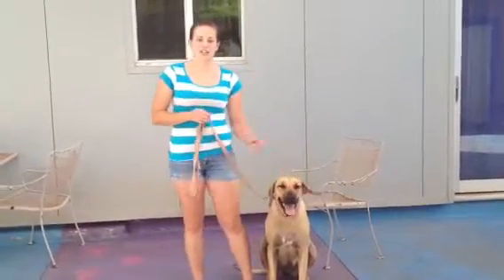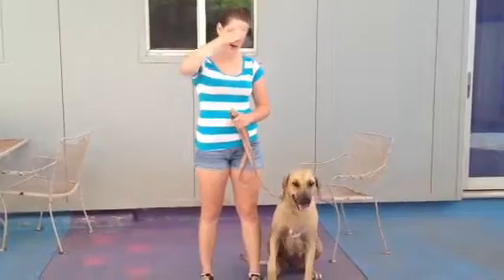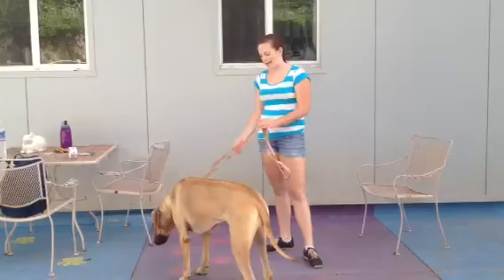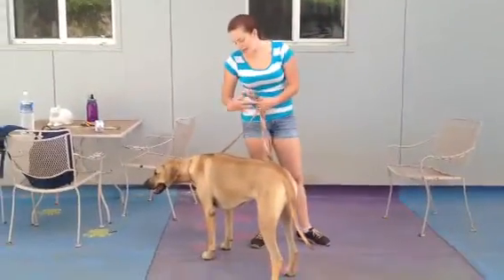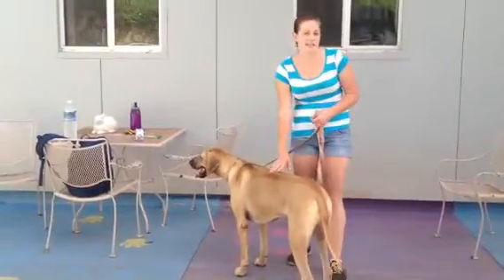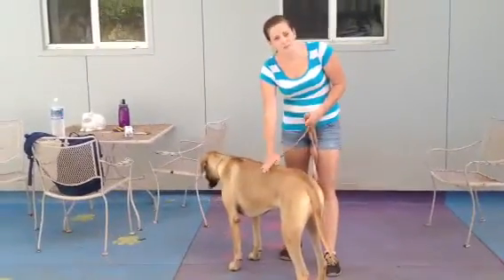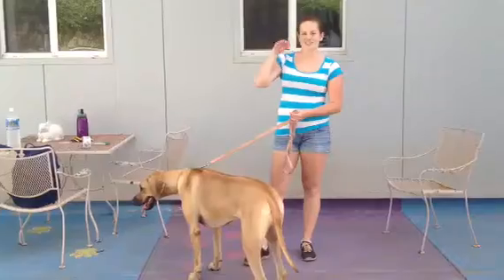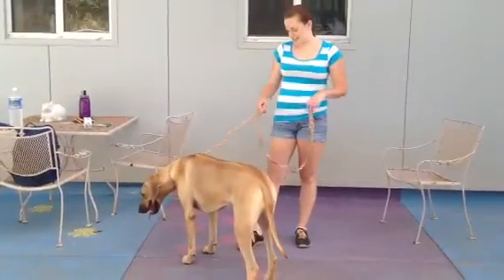I'm going to try to teach Bonnie how to salute, so she'll bring her paw up to her eyebrow and salute like that. This is just another fun trick you can add to Bonnie's repertoire, and of course, if you ever were interested in getting Bonnie a canine good citizen, therapy dog, or service dog certified, it can be a real crowd pleaser. I know Maggie does a lot of saluting at Tripler Hospital.